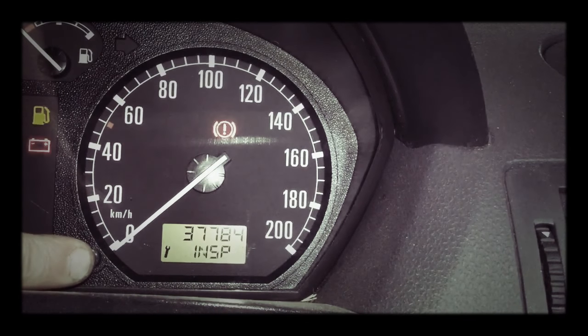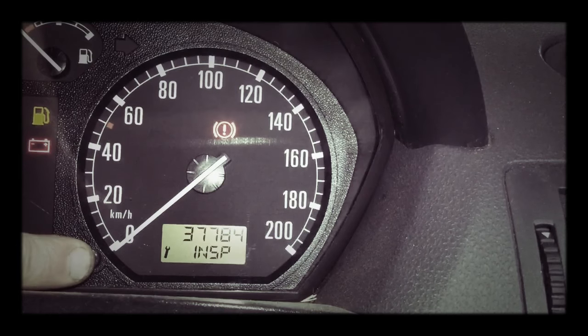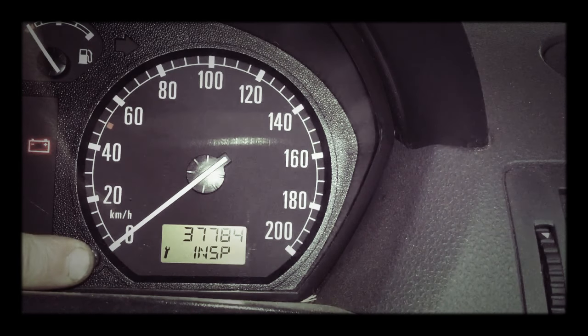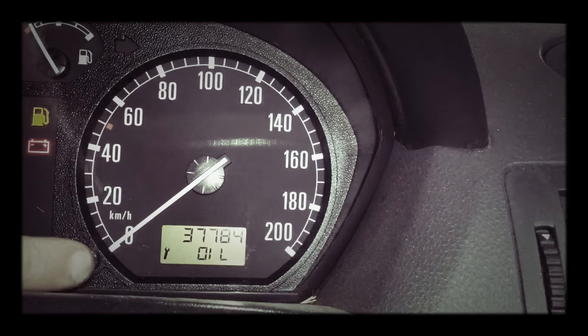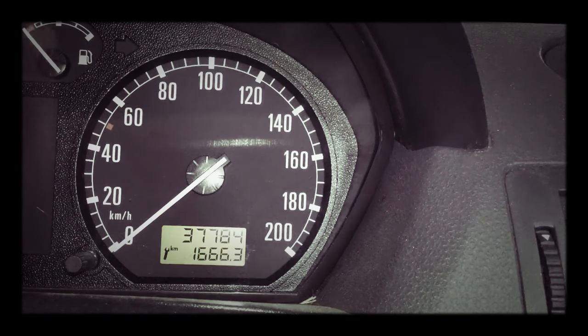Press and hold. Ignition on. Lines come up. Let go. Inspection light is reset.